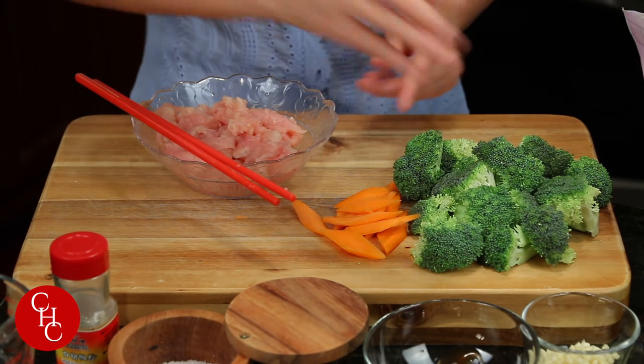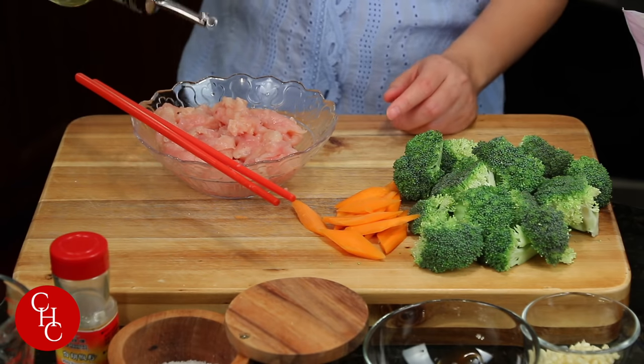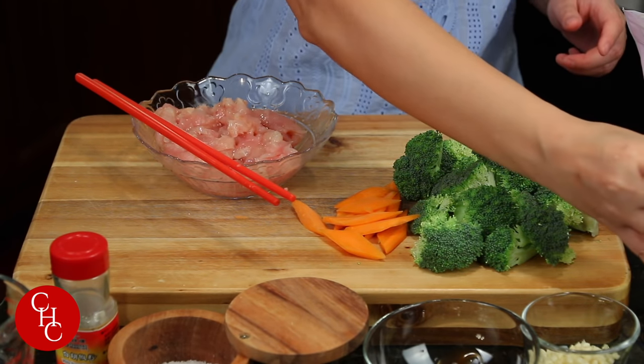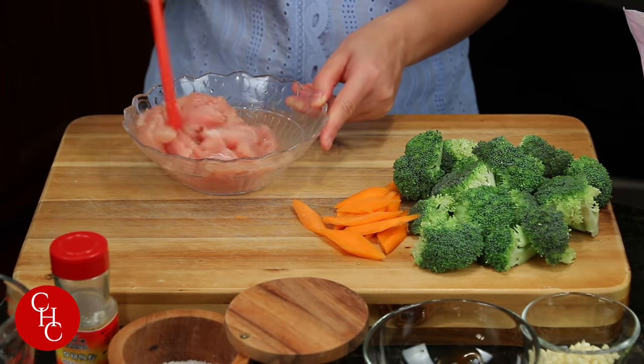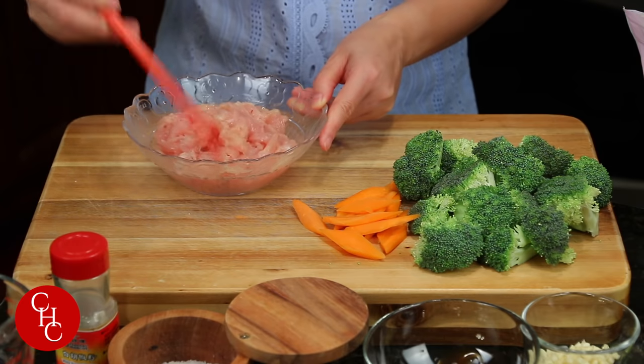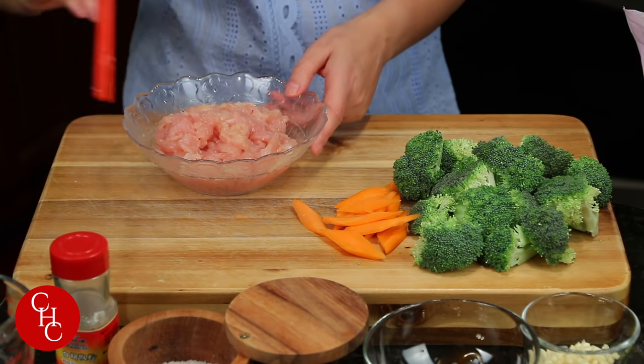And we add a little bit of oil. This also helps to make it tender and seal the moisture. We'll let this sit for five to ten minutes.